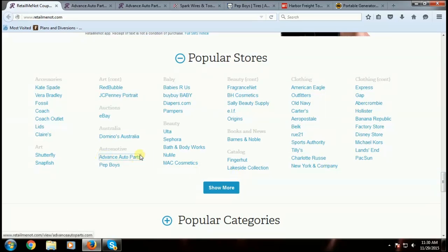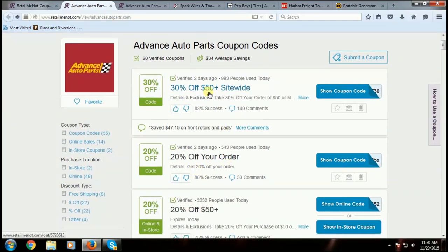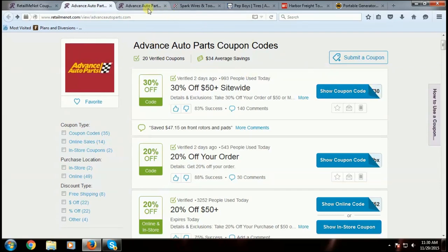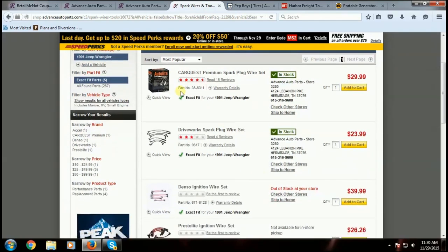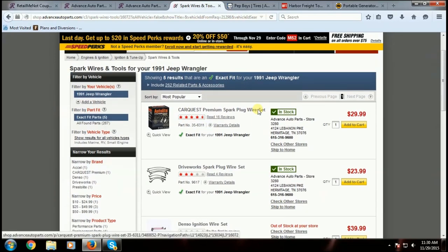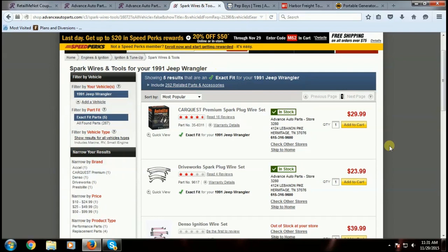I use Advanced Auto Parts quite often for saving money on high dollar items, so I want to show you guys the trick I use to do this. On Advanced Auto Parts you'd see 30% off $50 plus site-wide, or 20% off your order if you spend $50 on the site. Here's my Jeep — 1991 Jeep Wrangler — and just for example I've got spark plug wires here. I find my coupon codes, find the best deals they've got going on, then I come back to Advanced and order all the parts I want.